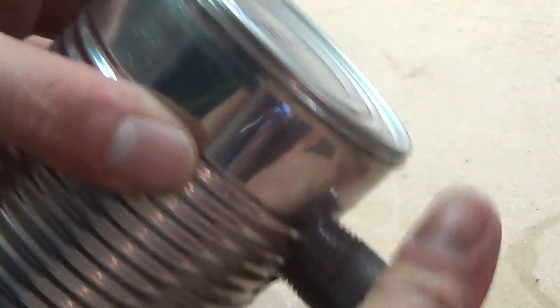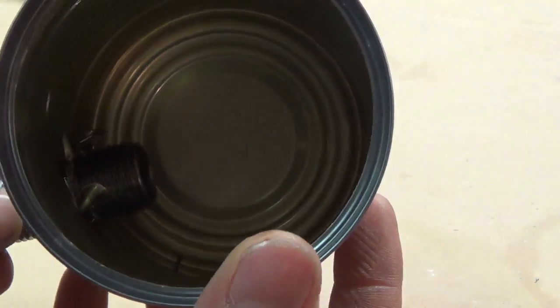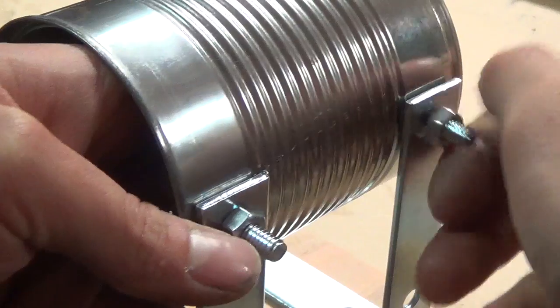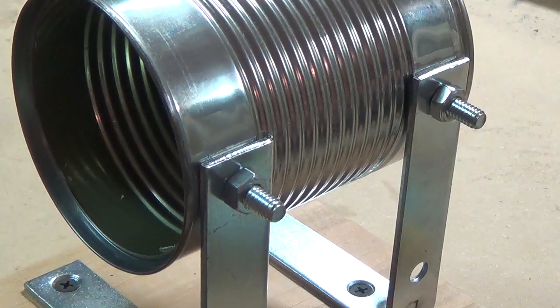Now that the holes are drilled, I screw the threaded end of the half-inch pipe nipple into the port and make sure it's angled the way I want it. I also secure the soup can to the stand with two quarter-inch bolts.